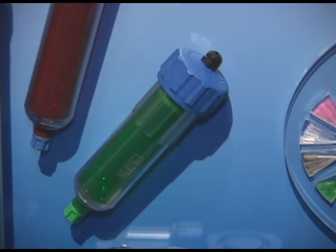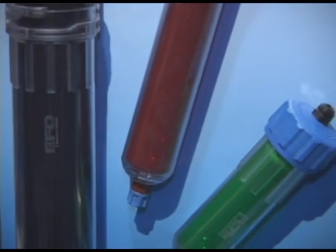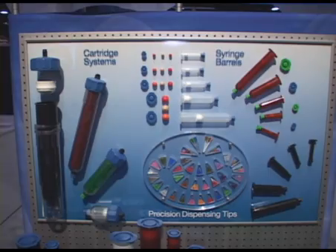Our green cartridge is for lead-free solder paste, and our other black and amber cartridges are for UV adhesives. We've also introduced a new line of optimum components that give a clear advantage, better process control, and more accuracy.